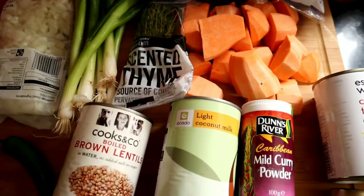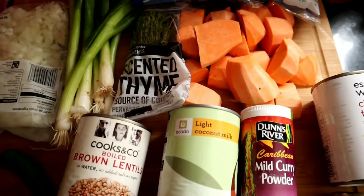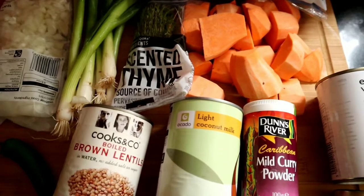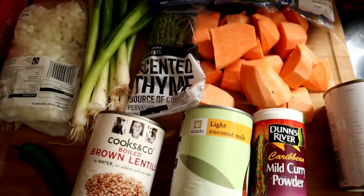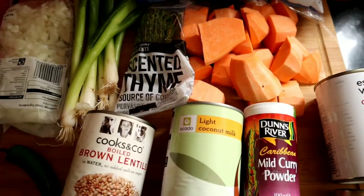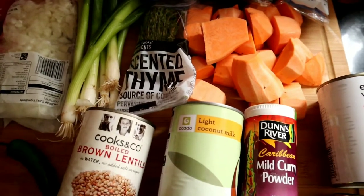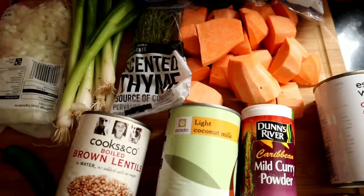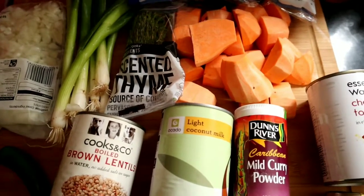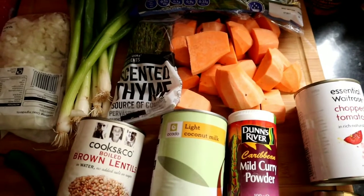You'll notice I haven't really mentioned ingredient measurements, and that's because I just go with the flow. You'll get the idea as we go along — every time you cook it it's likely going to be slightly different, so you add a little more of this or that. I just keep it open for you to test and play around with.